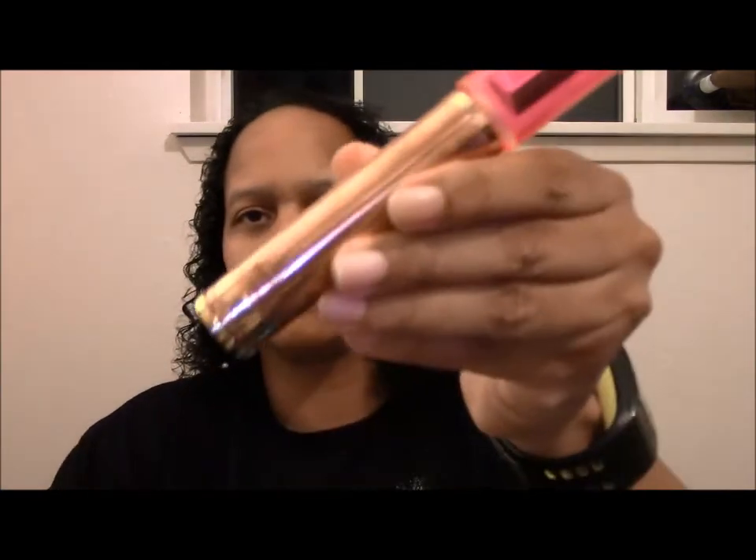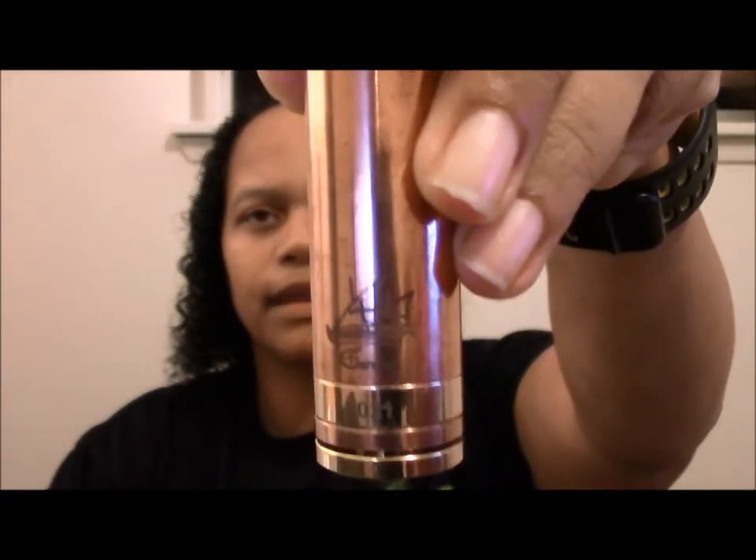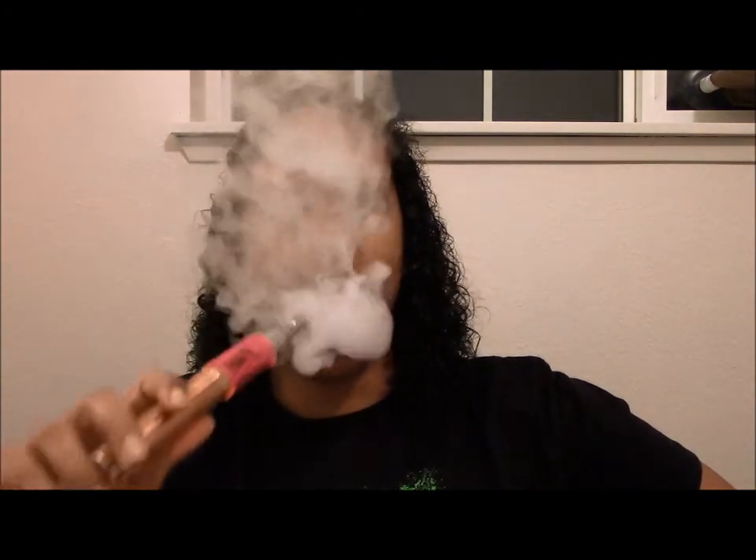So there you go. This is my review on the voltage drop on the Copper Caravella from White Stag Vapor. This is the Afro one, but it fires pretty good. Thank you very much for watching my video.